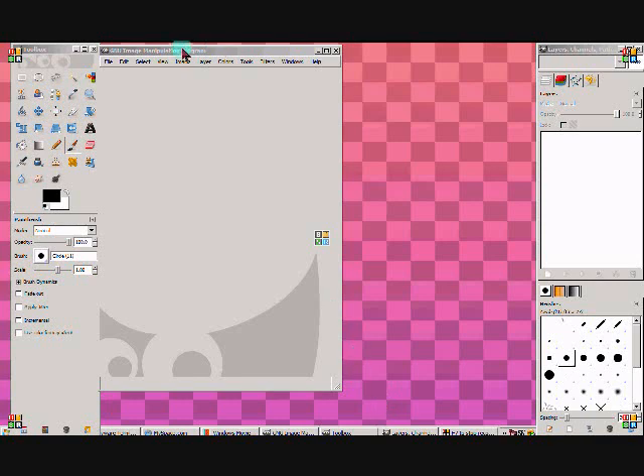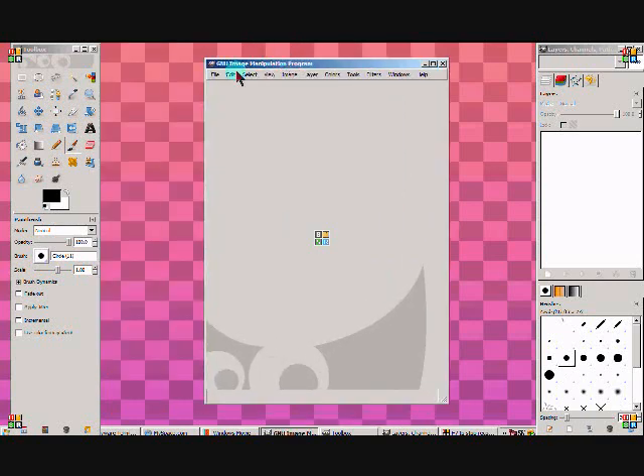So today I'll be teaching you a GIMP tutorial. It's my first of many that are coming up. I will be teaching you how to do a professional neon bean effect. So I hope you guys enjoy it.